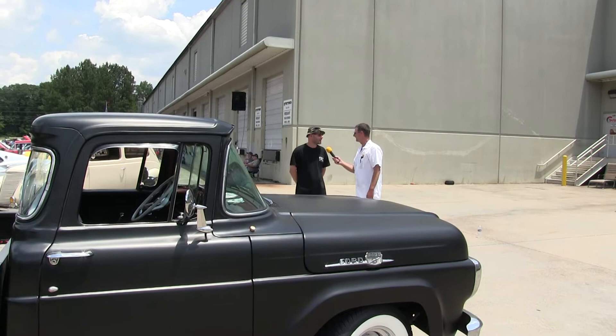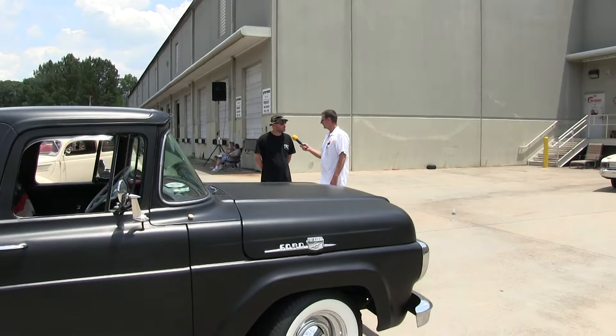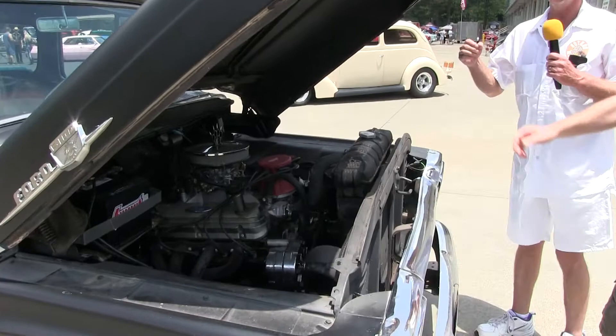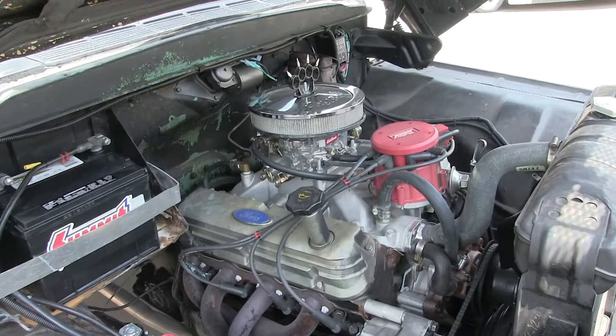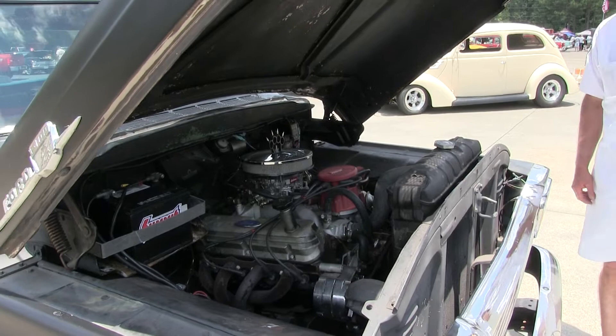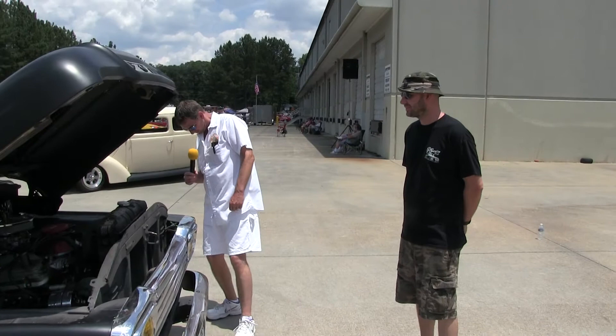So what you got under the hood, man? It's a 351 Windsor with a C6. Really? Ain't no six cylinder. No, sir. All right, pop the hood — let's check it out. He's the real deal Bill Reel. Yeah, he's got brass knuckles or something on the air cleaner here — spiked brass knuckles on top of the air cleaner. Dude drives this truck, man. No frills. No AC.